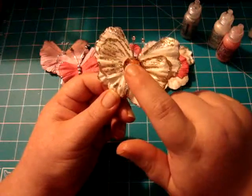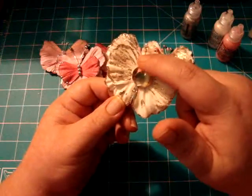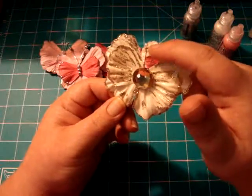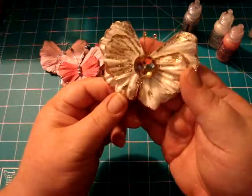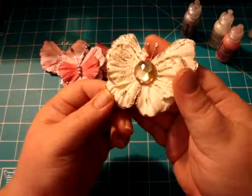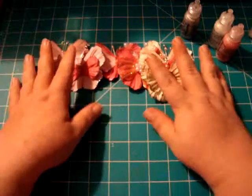On this one I used the beige flower and one of the large bling pieces from our collections — just put that right in the middle and used two eye pins. I put the stickles on the eye pins and let it dry, which filled in the holes and stuff, so that's how I got that effect. Hopefully that's picking up on camera.